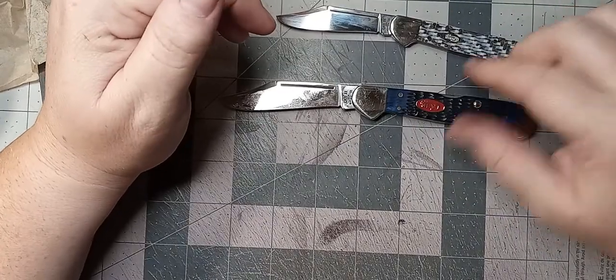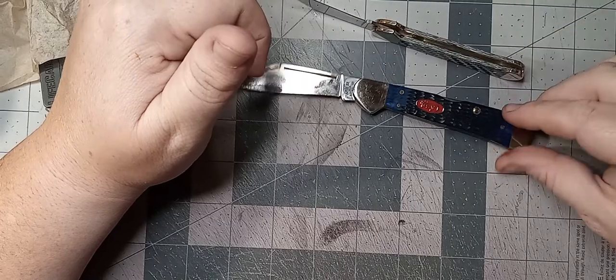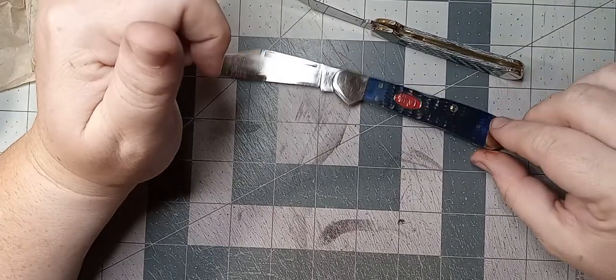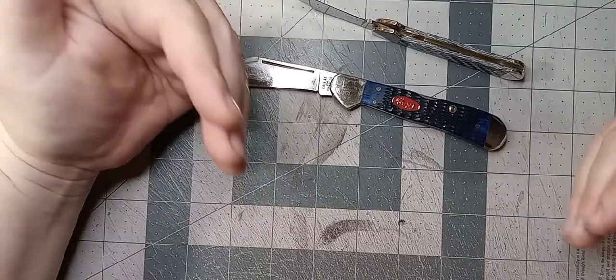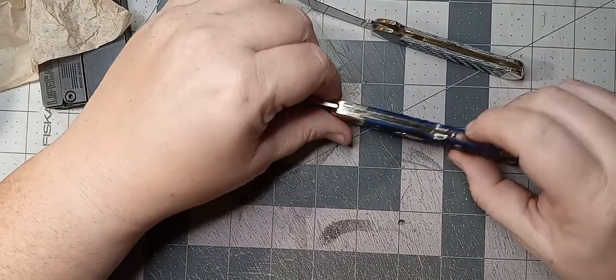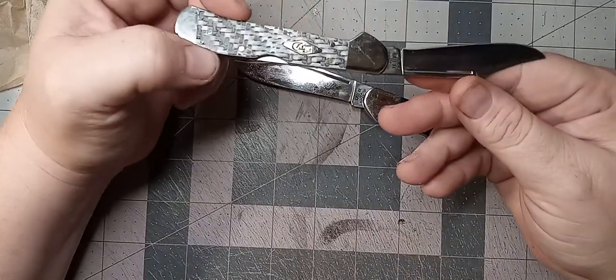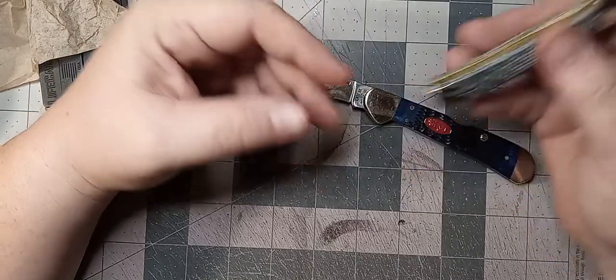Both of these do have stainless steel blades and both of them have the brass liners inside, which look very, very nice. This is equivalent in size lengthwise to a Case trapper. So I'm going to go on a limb here and say this is probably close to the size of a mini trapper, which I do not have, but I'd say keeping with the trend.